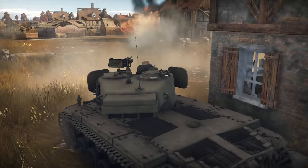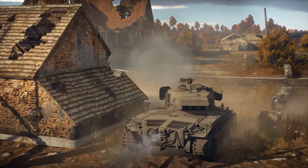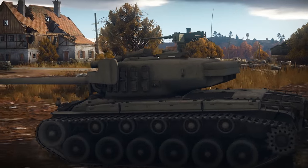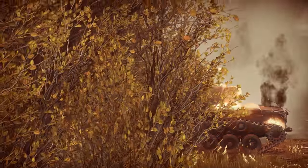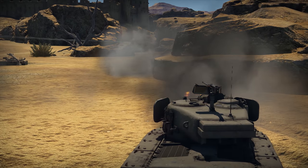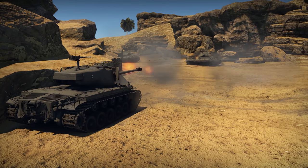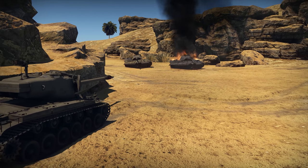Once again, do not rush to join the fray. Your glacis can take some punishment, but the sides can be easily penetrated. That means the enemy should never get a chance to land a shot. Move from cover to cover, make sure to check all avenues of approach. APCBC shells deal a lot of damage, but it's a good idea to also have some APCRs at hand — you'll need them to deal with tougher enemies.